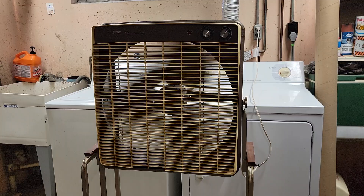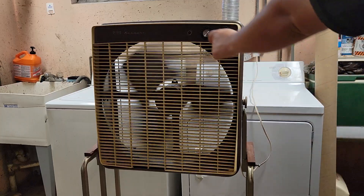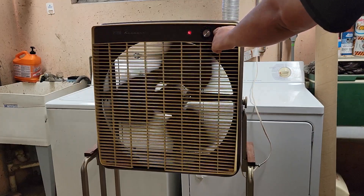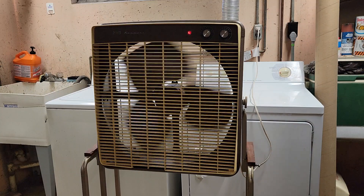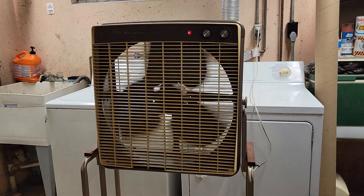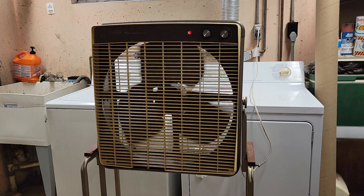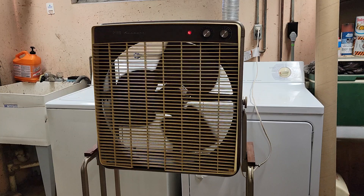Decently quiet. The thermostat does work, as you can tell. Let it coast here, then we'll start up on low on exhaust. The fan has a pilot light there — as you can see, it lights up when the thermostat is disengaged.